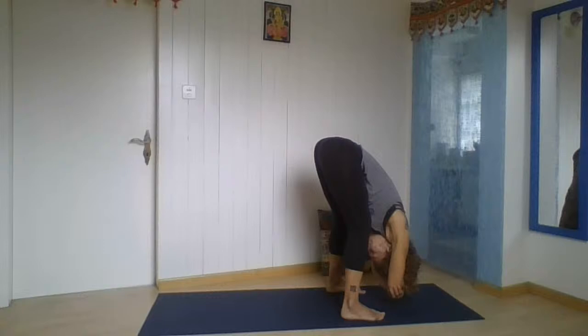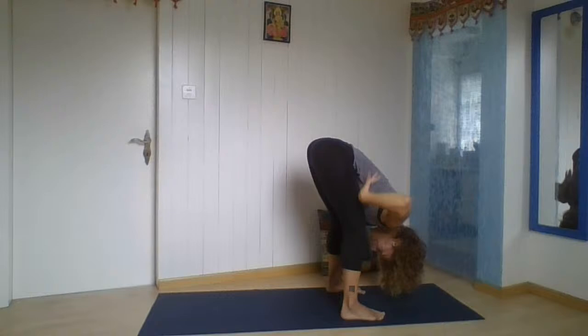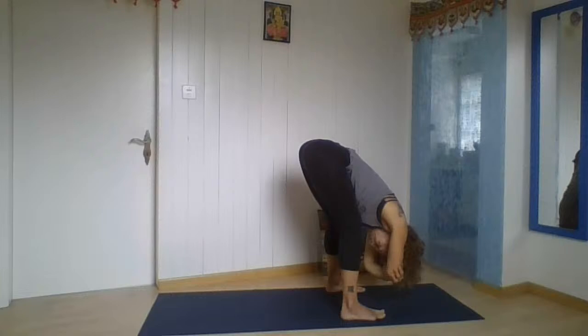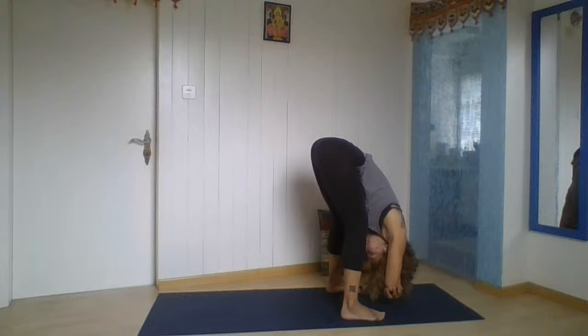Long exhalation and deep inhalation, really feeling your breath on your back next to your spine, the sacrum area opening up. Creating space behind the navel. Totally relax your hair, totally relax your face — just feel that gravity. Two more long, deep breaths.